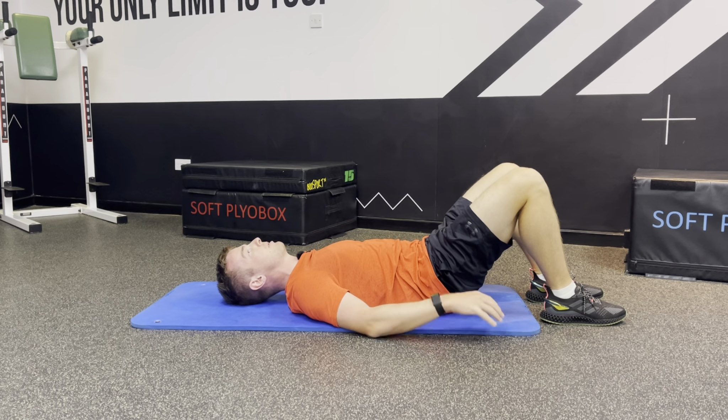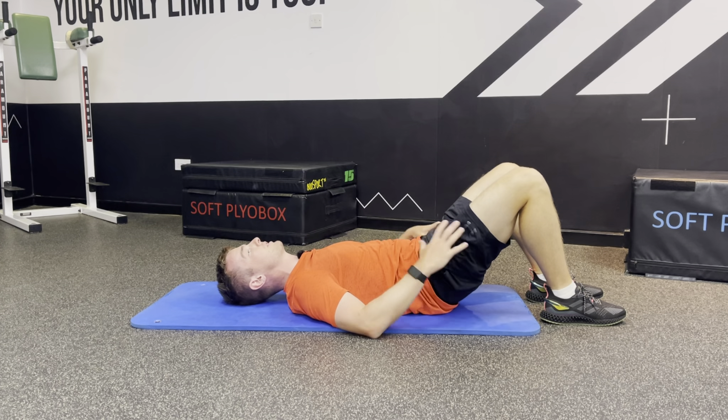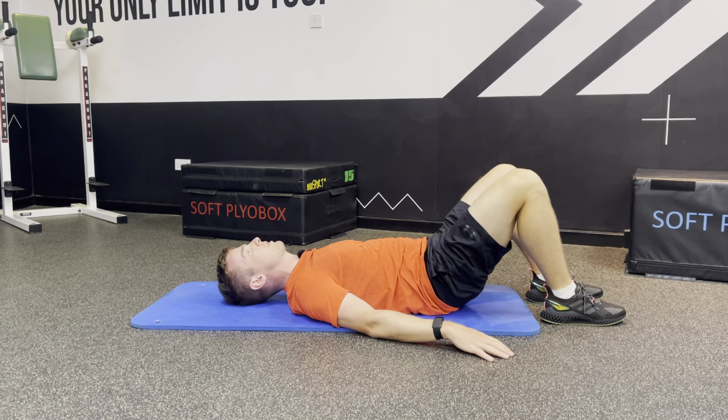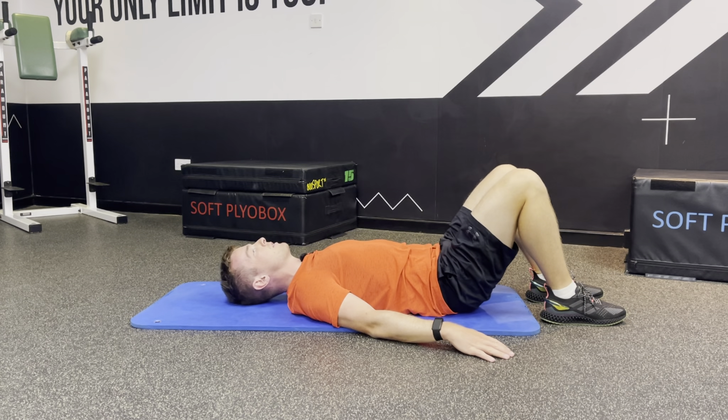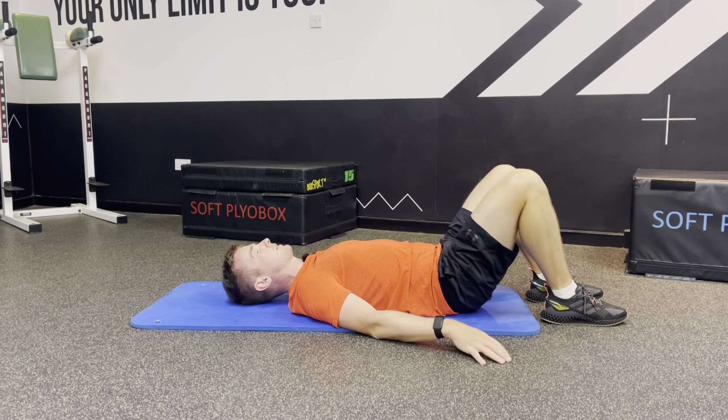We just feel like we squeeze the bum at the top, get that last little tuck of the pelvis — that posterior tilt — squeeze the glutes, and then we go back out. Nice, slow and controlled, and again up, squeeze the glutes, squeeze the core, back down.